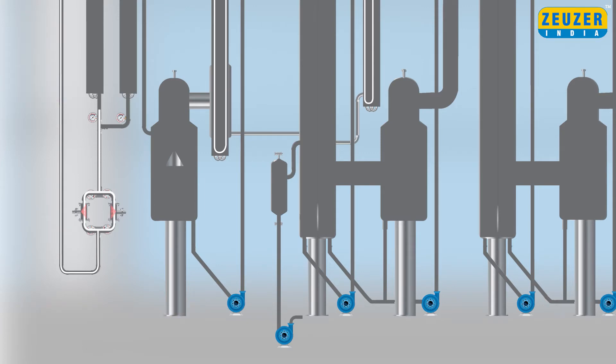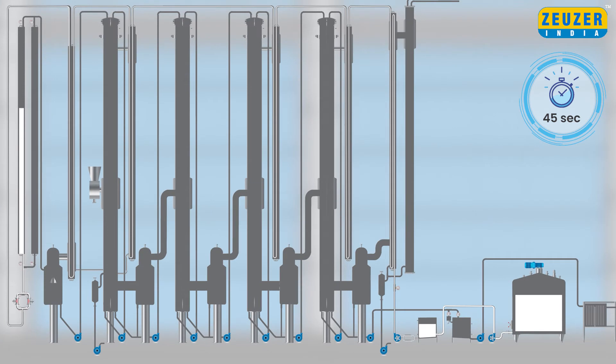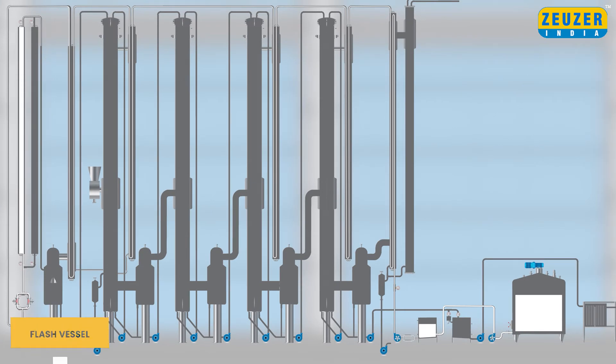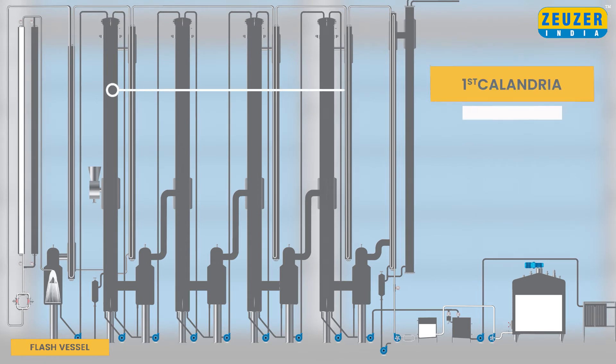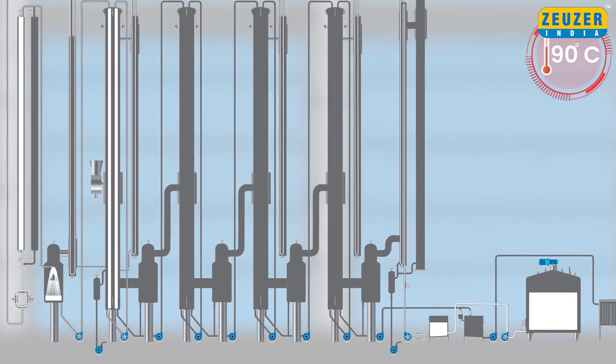Further, milk will pass through the holding tube where it will be held for 45 seconds. After the holding, milk passes through regenerative flash vessels and from there to the top of the first calendria. As the temperature reaches the set temperature of 90 degrees Celsius,